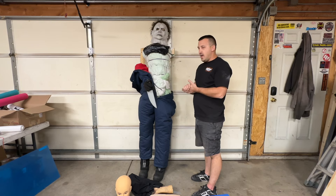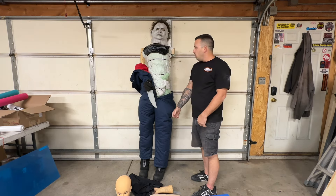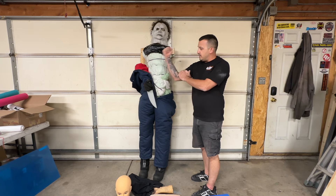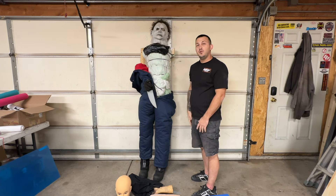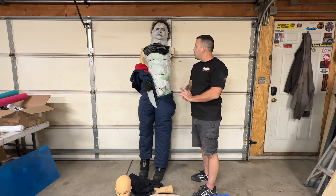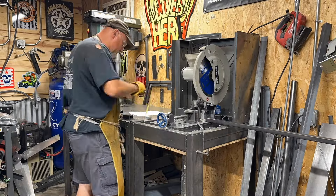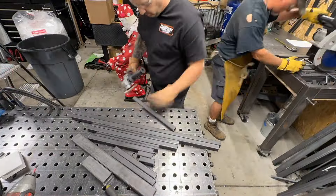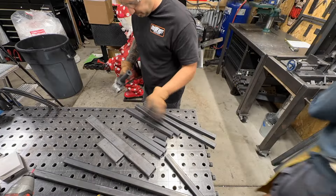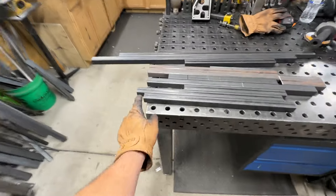It's going to be a four-movement pneumatic prop. What we plan on doing is having the legs staggered, it's gonna have a waist movement along with two arm movements — one at the elbow and one at the shoulder — along with a head side-to-side movement. Should be pretty cool. Let's get cutting some steel.